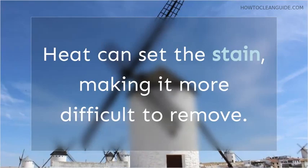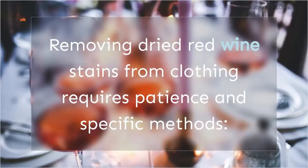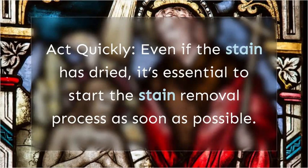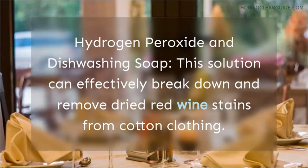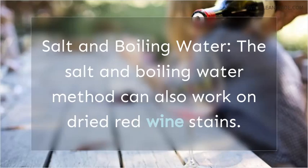How do you get dried red wine stains out of clothing? Removing dried red wine stains from clothing requires patience and specific methods. Act quickly even if the stain is dried — it's essential to start the stain removal process as soon as possible. Hydrogen peroxide and dishwashing soap can effectively break down and remove dried red wine stains. The salt and boiling water method can also work; treat the stain as soon as possible to maximize effectiveness.